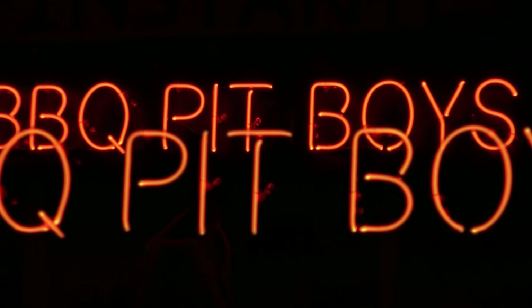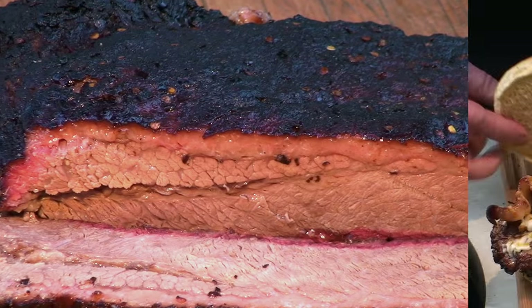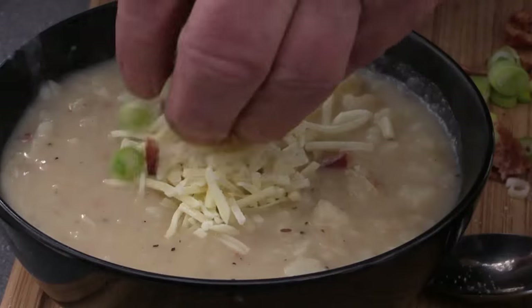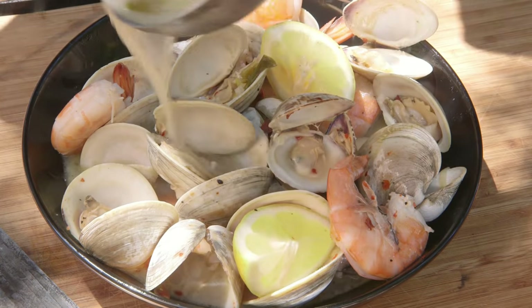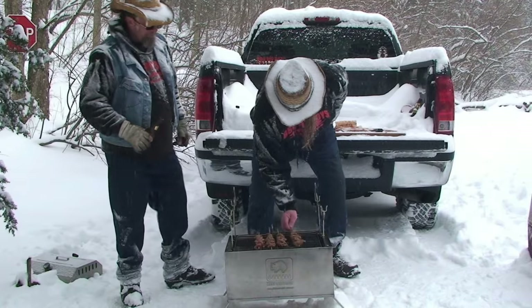I'm gonna smoke me a fatty brisket, I've got my barbecue shoes on, I've got my natural case, I've got the hogs on the run.